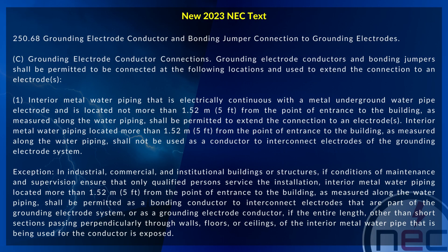A revision has been made to 250.68(C1) in the 2023 National Electrical Code, that states grounding electrode conductors and bonding jumpers shall be permitted to be connected at the following locations and used to extend the connection to an electrode or electrodes.